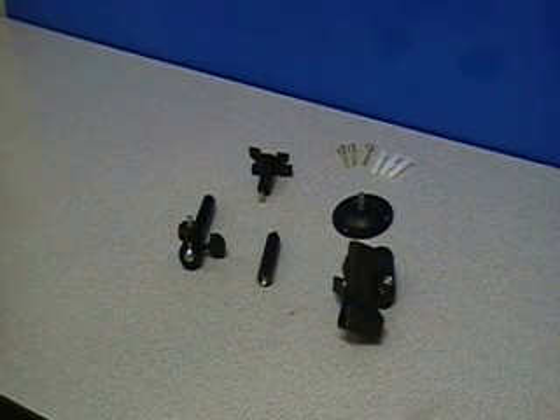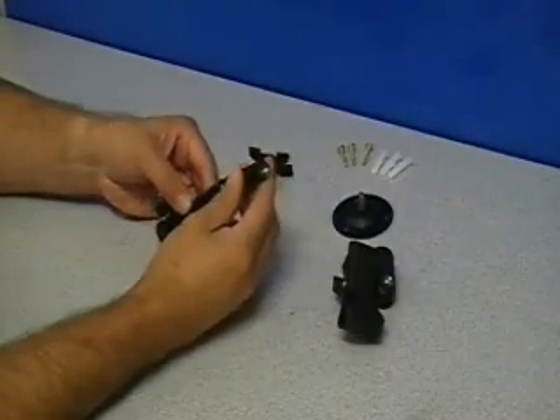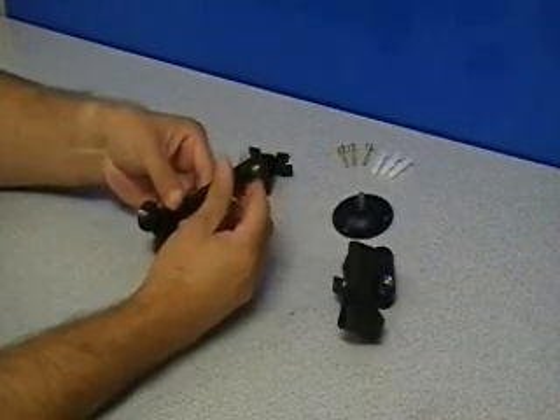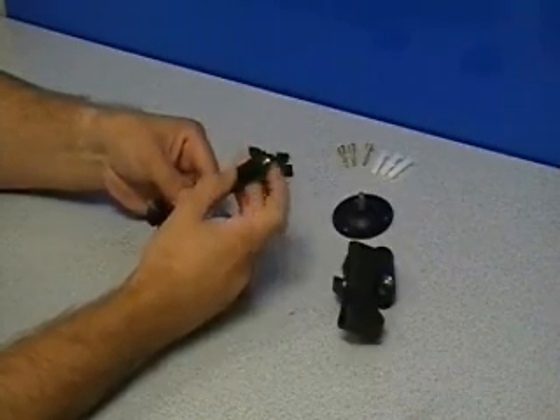I will demonstrate the assembly of the IR Great Gator Clip Mount System. The first piece is the extension, which will screw into the swivel head. This is included in the kit in case you need the additional distance. For this demonstration we will not be using the extension.